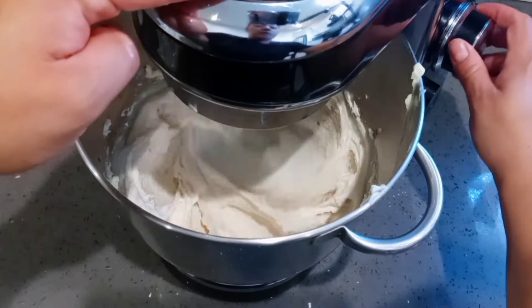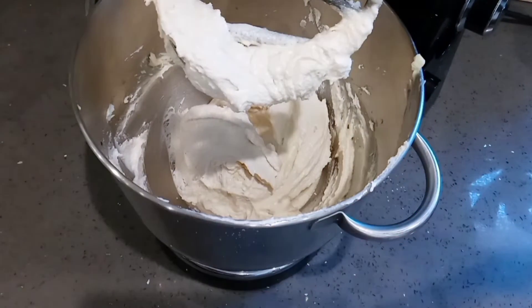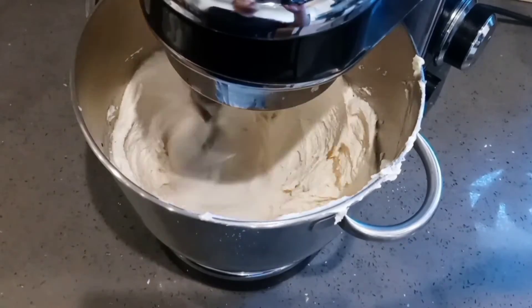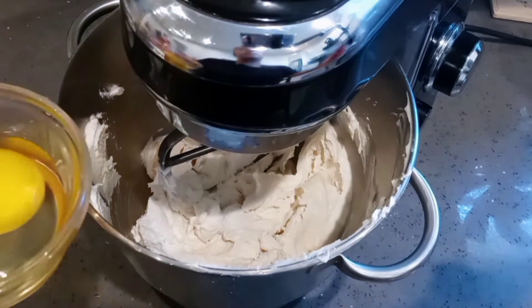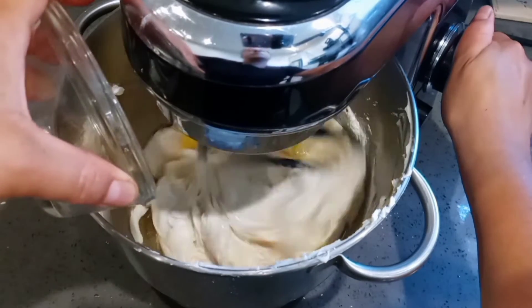I'm going to cream this until it's nice and fluffy. This can definitely be done with a hand mixer as well — you do not have to have one of these stand mixers to achieve the same results. After it's nice and fluffy, I'm going to add one large egg at room temperature. I'm going to mix it and incorporate it until it's very well combined.